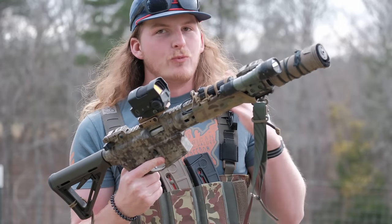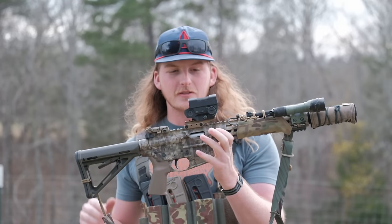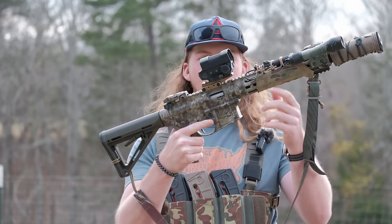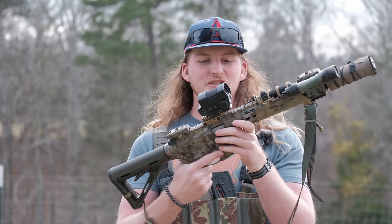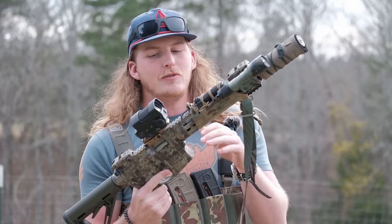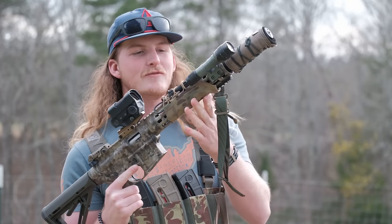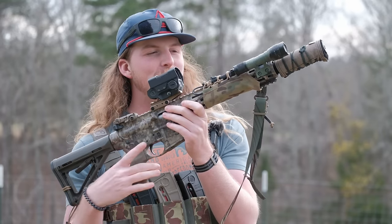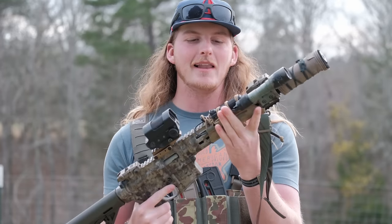I've got no real relationship with them - they didn't pay me or anything, sent it out for pictures. The optic's been great. It's sitting on a Unity riser clone - not a legitimate one, I didn't want to spend the money for a 22. Forward of that we've got a Wise Men Company Hot Pocket.